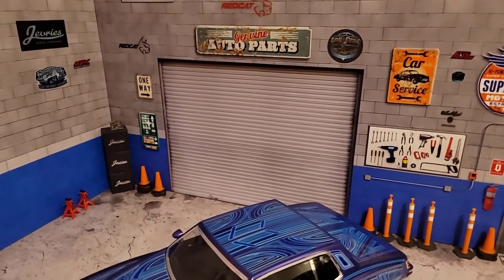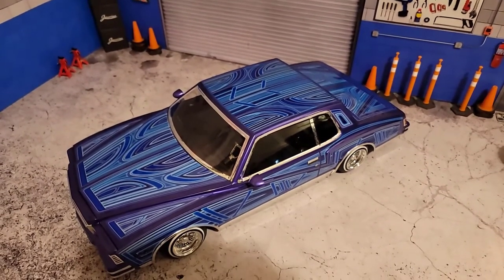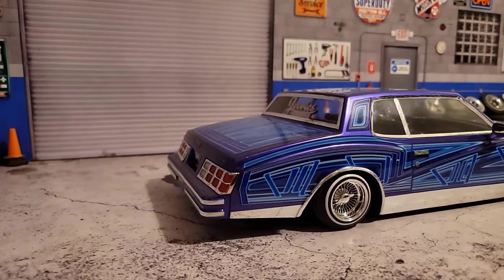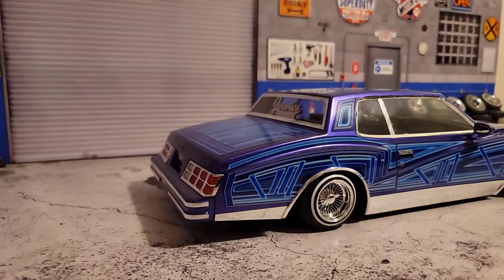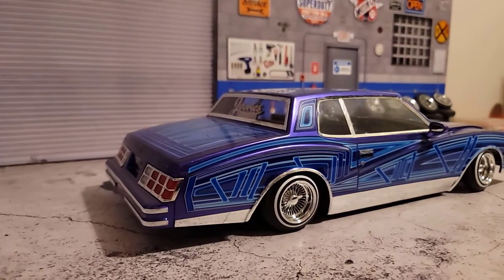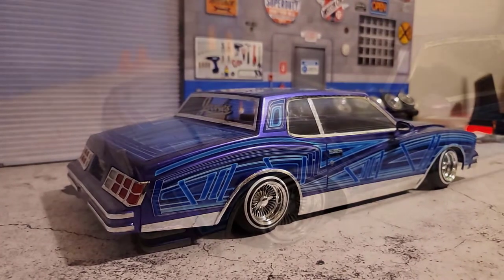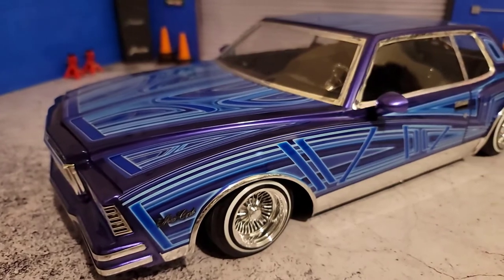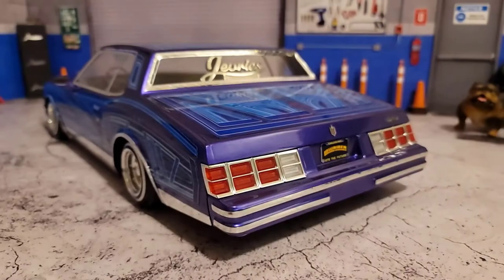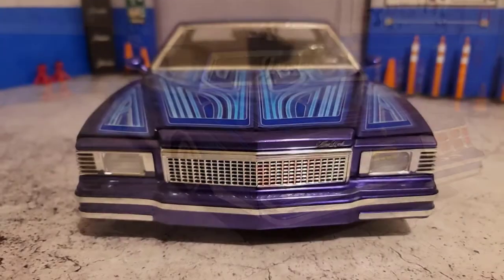This was, I believe, the first one that he did where it's the full side panels. There is some adjustment that needs to be done to get them to line up everywhere perfectly, but I think it came out absolutely great. These are one-off designs that Steve does over at Bajo Terra Design, and each one is individual to your car.